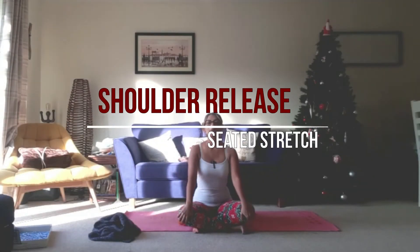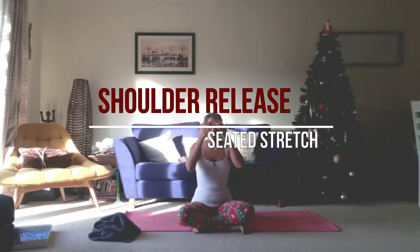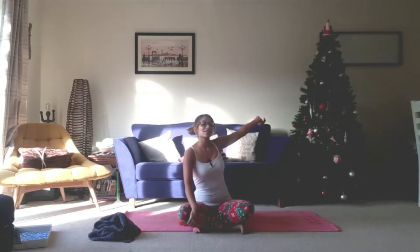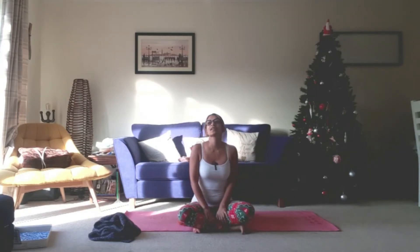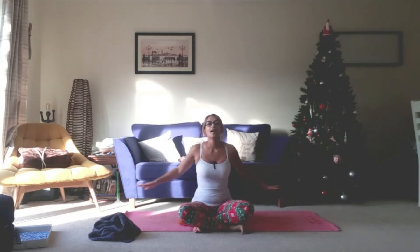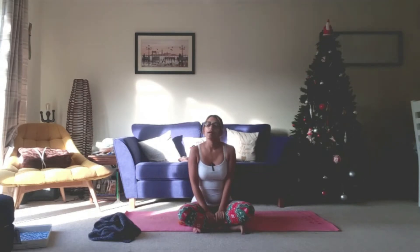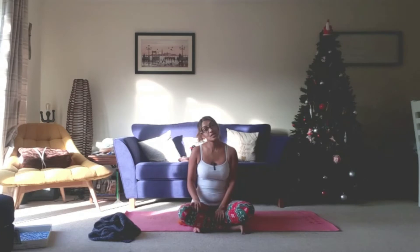Hello and welcome to Roma Loves Yoga. Merry Christmas-ish! We're getting into December, I've put my decorations up just to give me a bit more joy. I put them up quite early this year because I just wanted to experience all that wonder that Christmas can bring a little bit early this year, given that it's been a bit crazy.